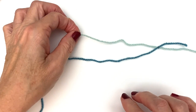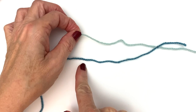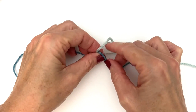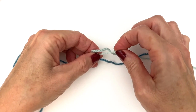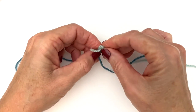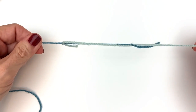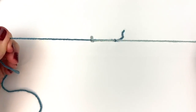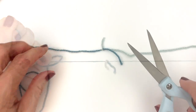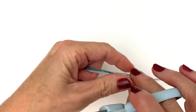Do the same thing on the opposite side — take this piece and tie it to the one below, tying like a shoelace. Now pull on both yarns until the knots merge. You can then snip the yarn and get as close as you like. That thing is not coming apart.